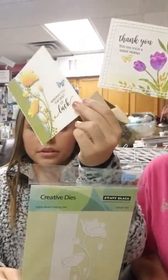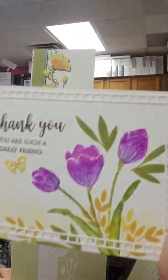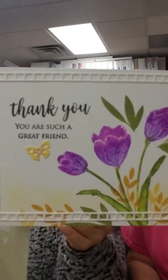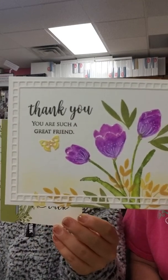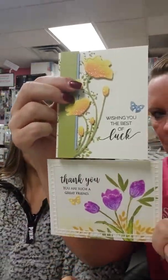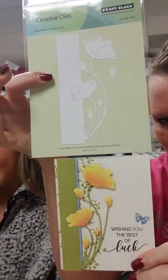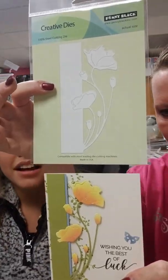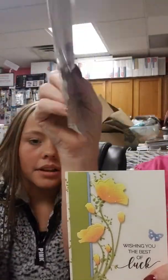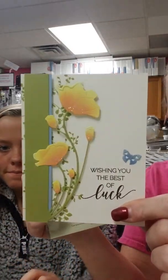Here I have two samples. We need to make sure we match the right stamp to the right sample. This is the Poppy Endger — it is a die, not a stamp. And then they just colored it. That's a really pretty one.